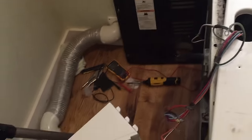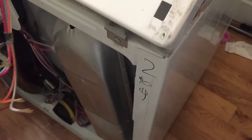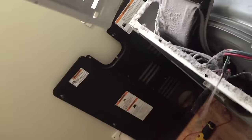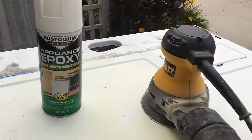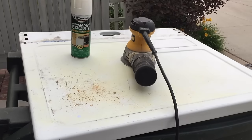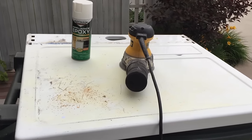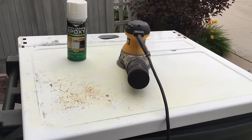Guide the metal clips on the back into place. Quick bonus tip: there is such a thing as appliance epoxy — it's a really hard enamel spray paint made just for this. Any scuffed or chipped spots on the dryer make it look bad, so a bit of sanding and some spray paint, then pop it back on and it'll look like new.